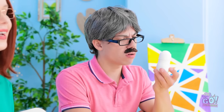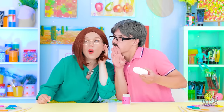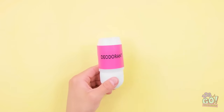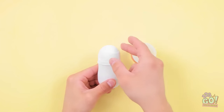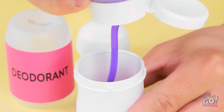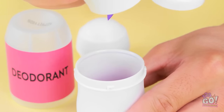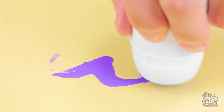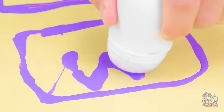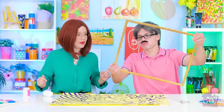Wait a minute — I think I have an idea! First, I'll take the deodorant apart, just like this. Now I'll fill the container with paint. Then put the roller back on. When I press it on the paper, paint comes out — it's just like a paintbrush! And it's great for creating art! Look at that — it deserves to be in a frame!